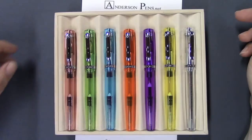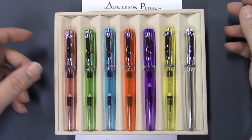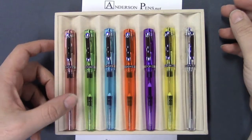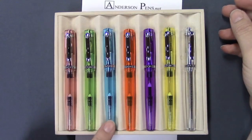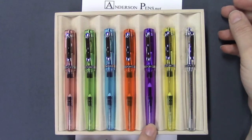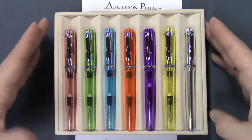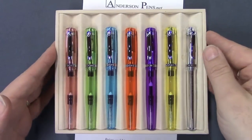Here we have the Artista Crystal by Monteverde and it comes in seven different colors: pink, green, light blue, a really vibrant orange and equally vibrant purple, yellow, and clear. It does come in fountain and rollerball versions.